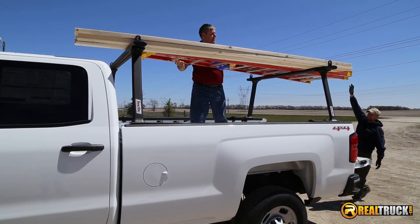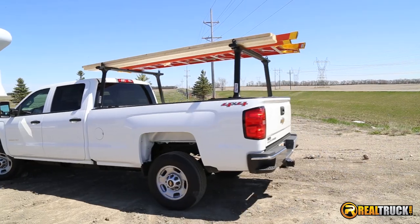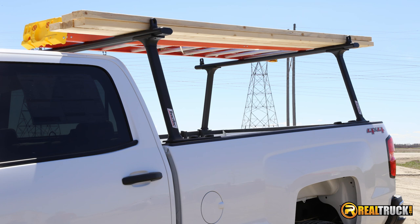I'm Jason with Realtruck.com. This is the Truck Rack Track 1 Truck Rack, featuring a fixed rack with four uprights and two crossbars, made with aircraft grade aluminum.